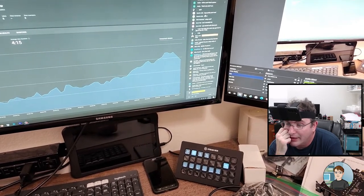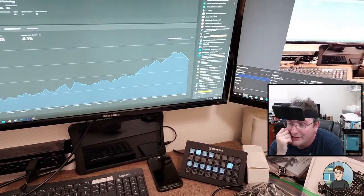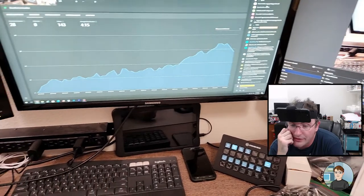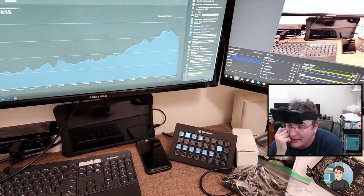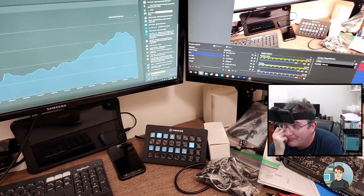$160 is what I charge to put a computer together, and that includes updating the BIOS, installing Windows, updating drivers, and stress testing and thermal testing.